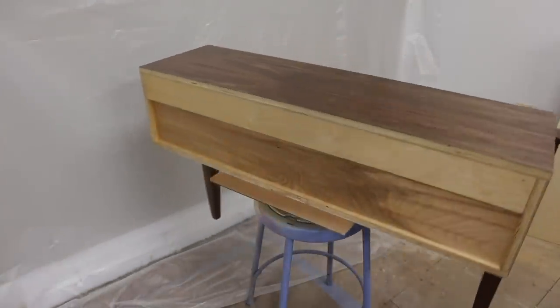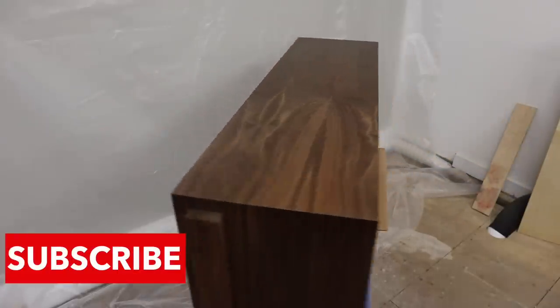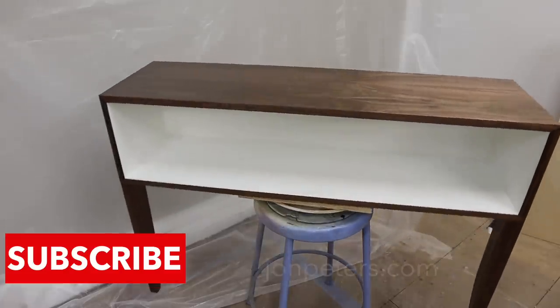I hope you enjoyed this episode — please don't forget to like, comment, and subscribe. I'll see you next week when we build this cabinet. As always, thanks for tuning in and I'll see you next time.